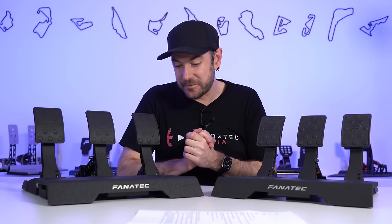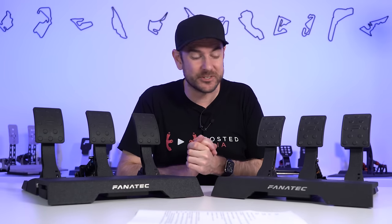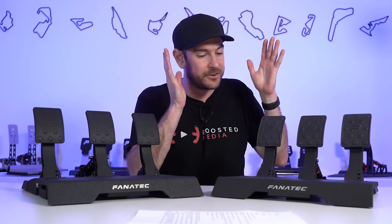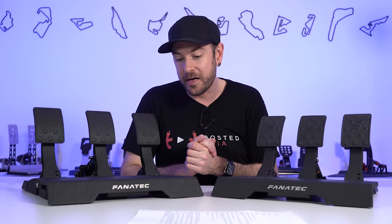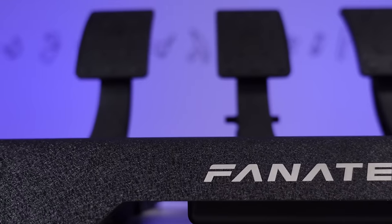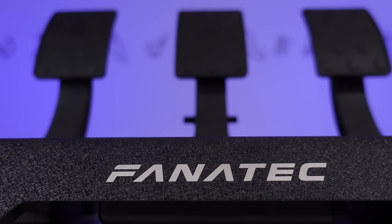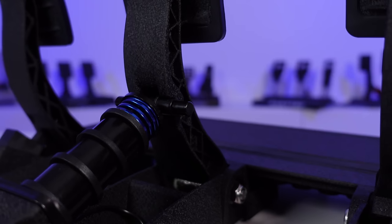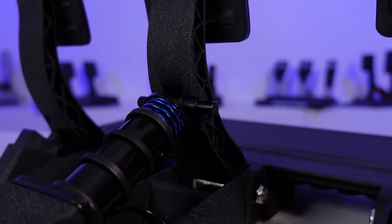Hey guys, Will here. So on the table today we have what look like two identical sets of CSL Elite pedals from Fanatec. The ones on my left are the original V1s, the ones on my right are the brand newly upgraded V2 ones. They may look identical as you see them right now, but there are some really significant and exciting upgrades in the V2 pedals, which make them absolutely worth checking out.